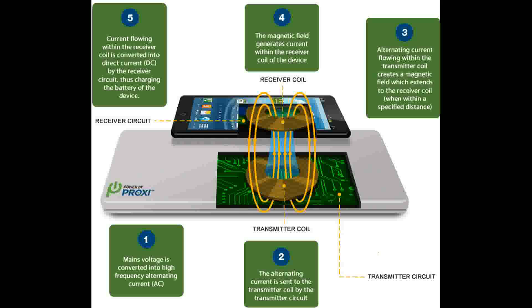Step 5: Current flowing within the receiver coil is converted into direct current or DC power by the receiver circuit, thus charging the battery of the device. This has been a presentation of DigitalServiceGuide.com.